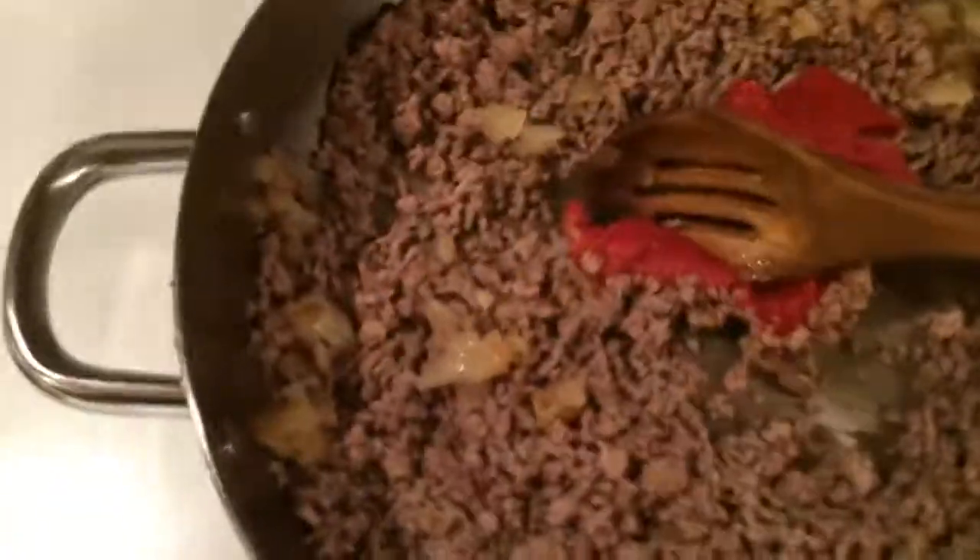Put the ground beef back in the pan along with the onions, then add the tomato paste. On medium-high heat, cook that paste out a little bit. Deglaze the pan — all those pieces from the meat and onions left on the bottom add flavor, so pull those up.